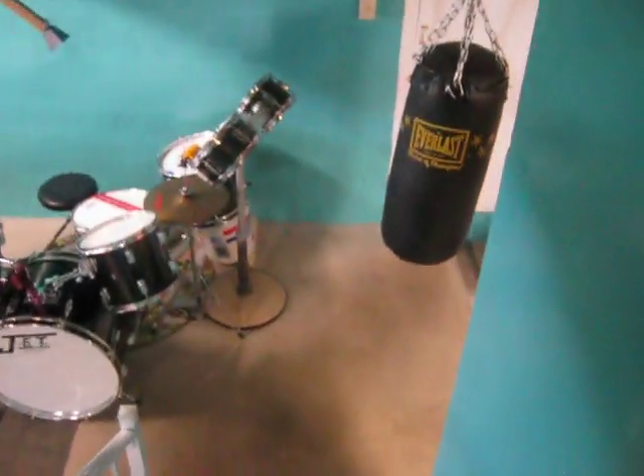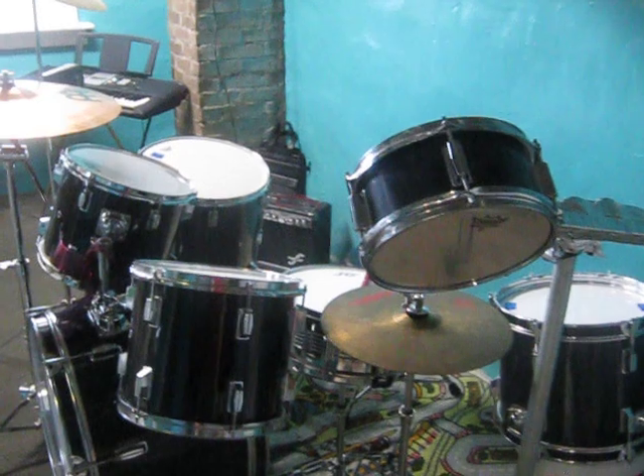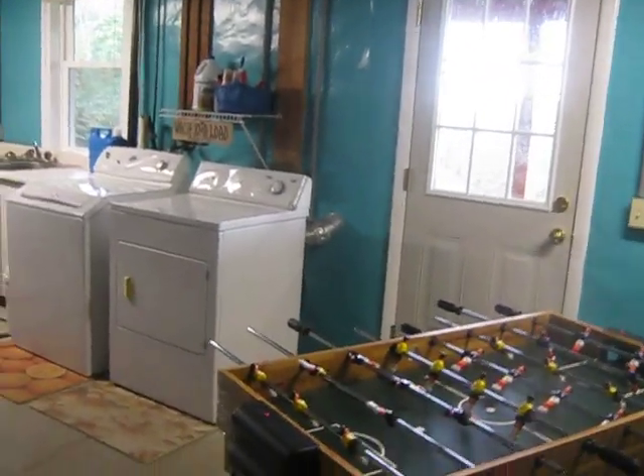Alright, coming downstairs. We call it our washer room area. This is my son Ben's drum set. I have storage hanging from the ceiling. Basically, I'm a bookseller and I have a lot of inventory. If you see, I'll walk underneath one — I'm 5'10" and you don't bump your head.